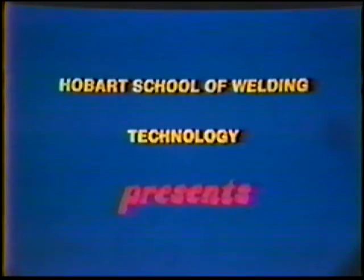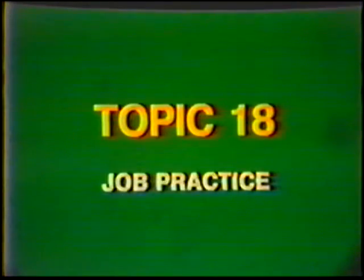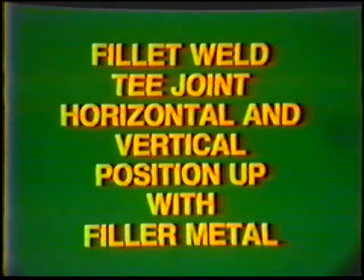Hobart School of Welding Technology presents Training in Gas Tungsten Arc Welding, Topic number 18: Job Practice Fillet Weld, T-Joint, Horizontal Position and Vertical Position Up With Filler Metal.